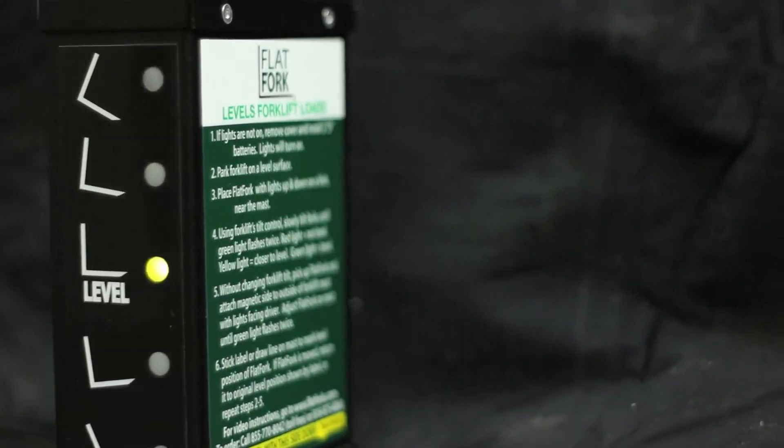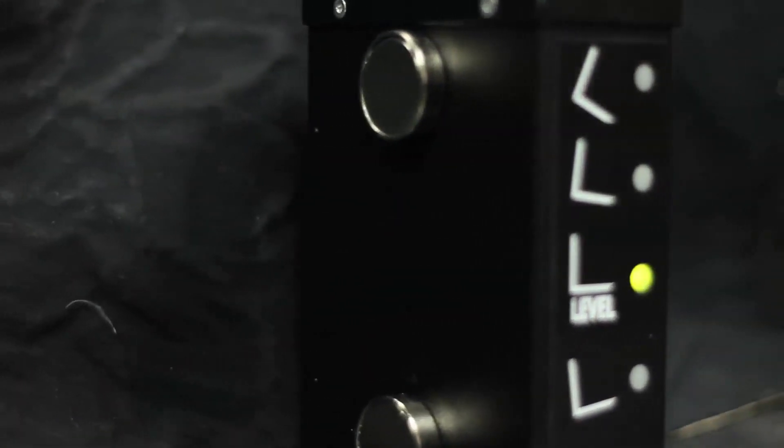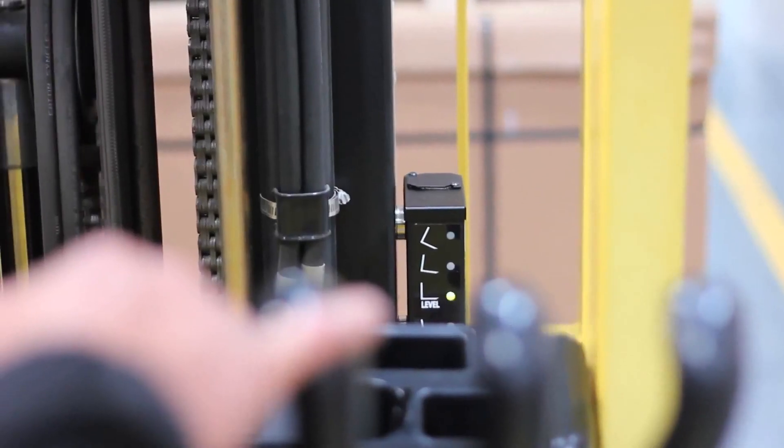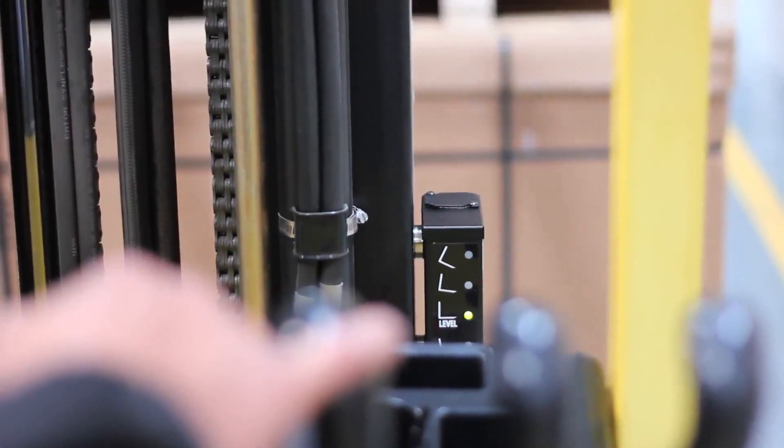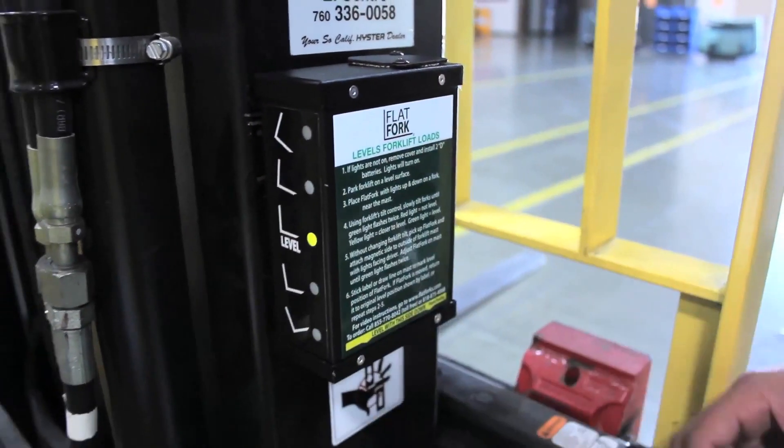A rugged, powder-coated aluminum box and stainless steel and aluminum fasteners make the flat fork rust-proof and durable. It can work outside in wet weather. It's attached with powerful magnets to the mast to securely hold level position.